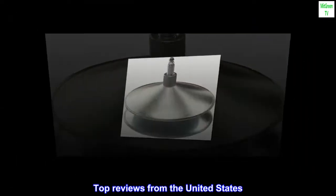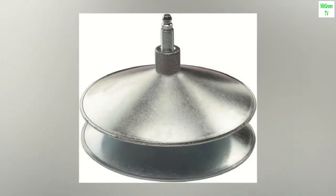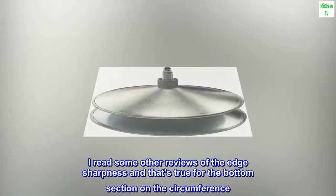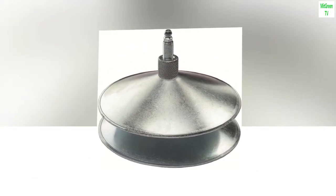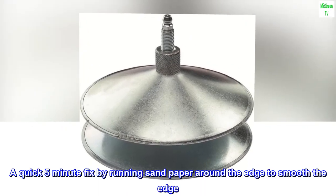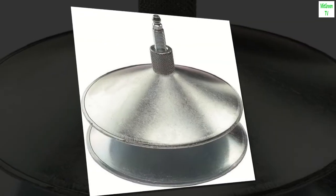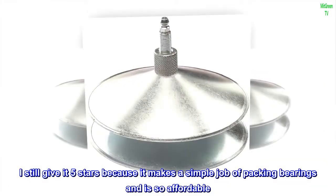Top reviews from the United States. Makes packing bearings simple. I read some other reviews about the edge sharpness, and that's true for the bottom section on the circumference. A quick 5-minute fix by running sandpaper around the edge to smooth it. I still give it 5 stars because it makes a simple job of packing bearings and is so affordable.